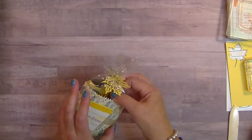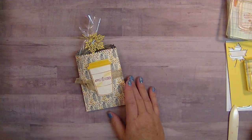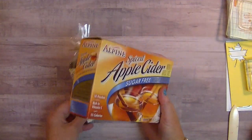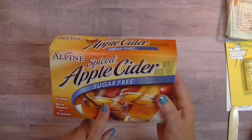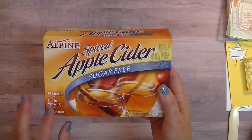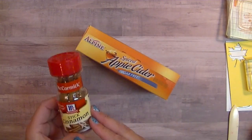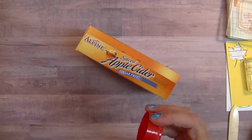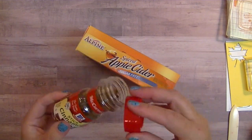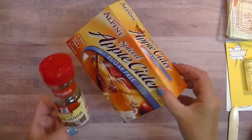Super cute. Because not everybody drinks coffee — my daughter's in college and she doesn't drink coffee at all. So I'm using the Spiced Apple Cider — I get these at my local Jewel and I'm sure they have them at Walmart. Then I'm using cinnamon sticks — these are just McCormick — and they smell so good. That's what I've used to fill my little package.